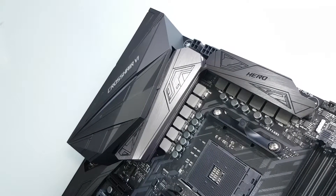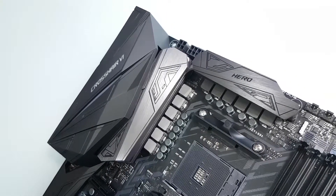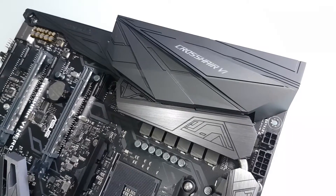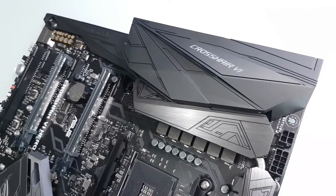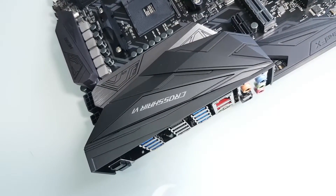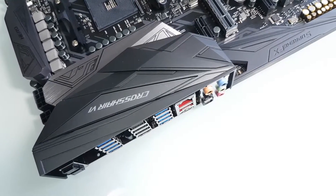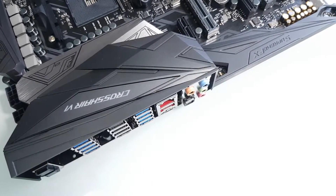This is my video review of the Crosshair 6 from Asus. This is the HERO model and it features a lot of elements from previous boards. It borrows a lot of elements from the Intel Z270 products, particularly the shrouding, the heatsink and the overall feel, but it has been tweaked and refined and made its own for this particular model for the AM4 platform.